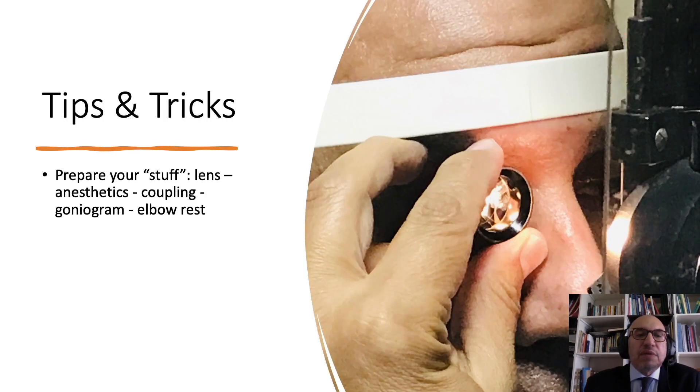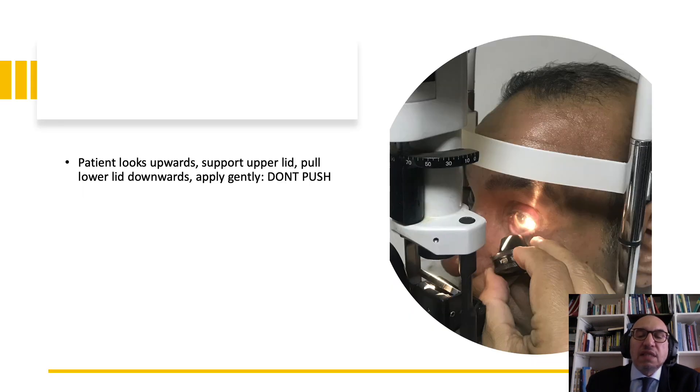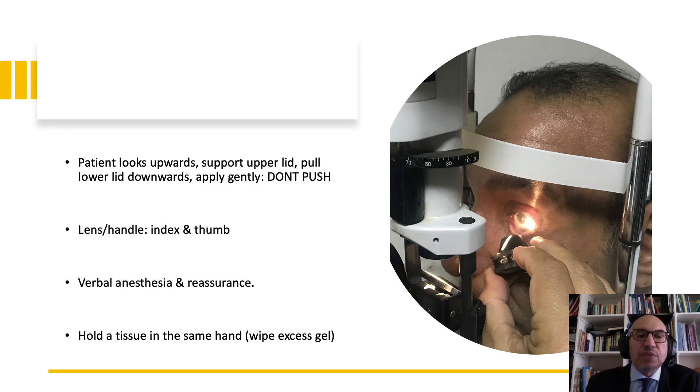During gonioscopy, I need to prepare my equipment, including the lens, anesthesia, and coupling solution — and slit-lamp alignment is very important. I'll measure the intraocular pressure first, and I'll dim the room lights, and I'll reassure my patient that it's painless and helpful for decision-making in her management. I'll ask the patient to look upwards, then apply the lens gently on the surface of the cornea after retracting the lower lid, and the lens is held between the thumb and index fingers. Reassurance throughout is very important.